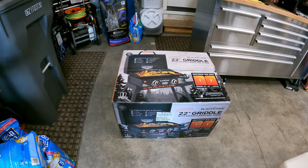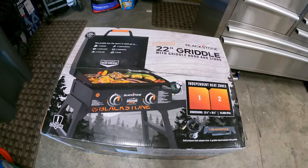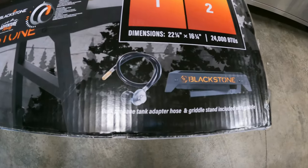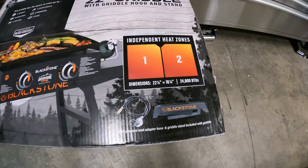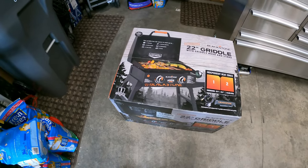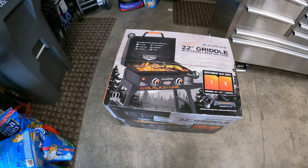Good afternoon. Today we went ahead and purchased this guy right here. This is the Blackstone 22-inch griddle with the hood and the stand. It comes with the propane hose and the stand. It has two heating zones on it and each one is an H-style burner.